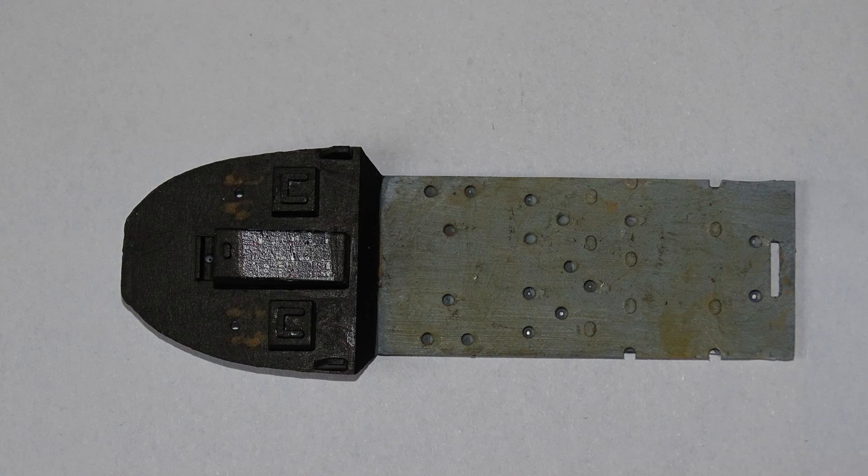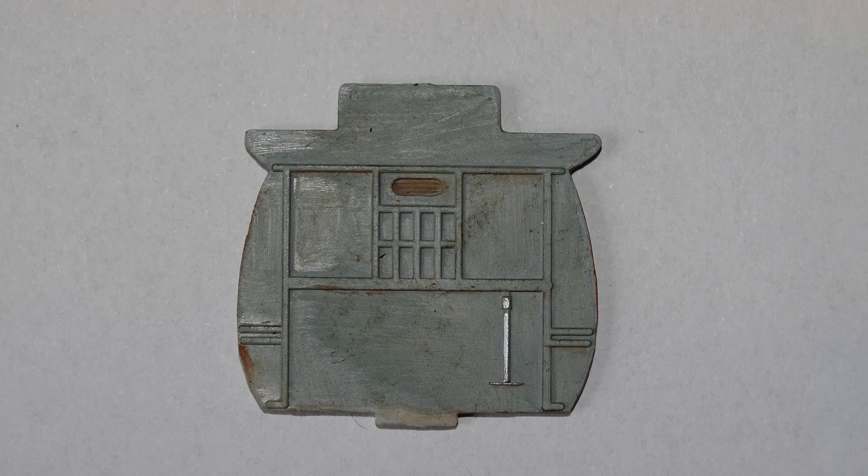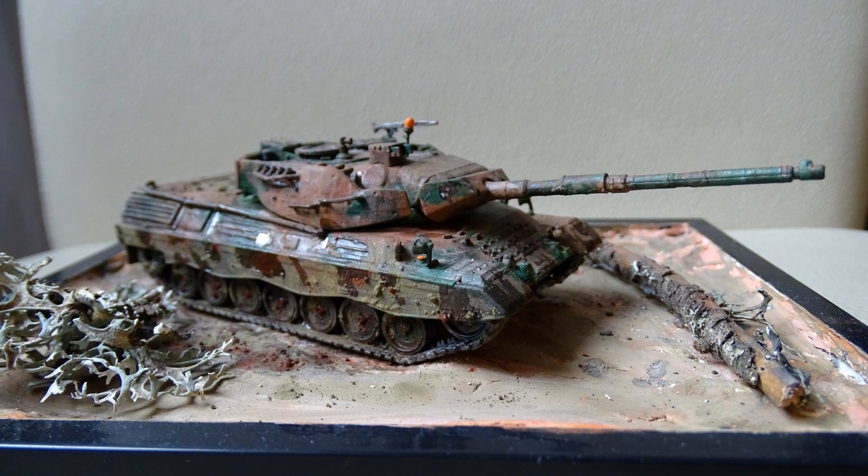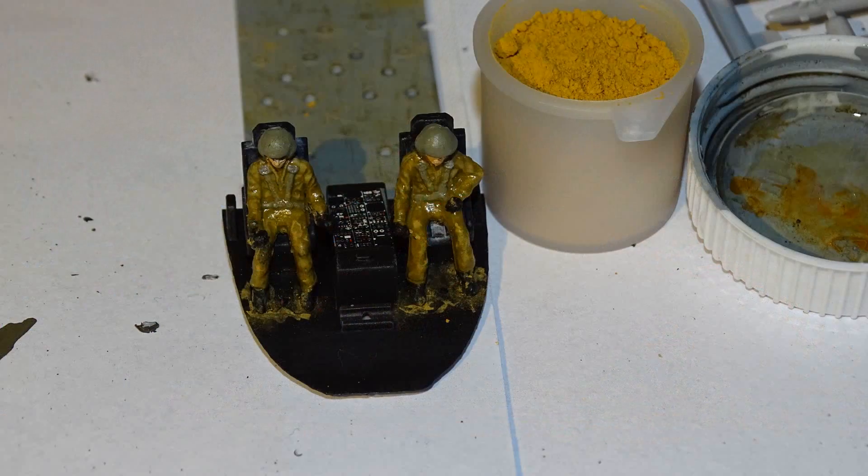I started weathering the ground plate with some sand. Here you can see the weathering set again — I used this on my Leopard tank to create some mud effects and it looks pretty nice. I also used it on the ground plate to get some sand and other dirt on it.